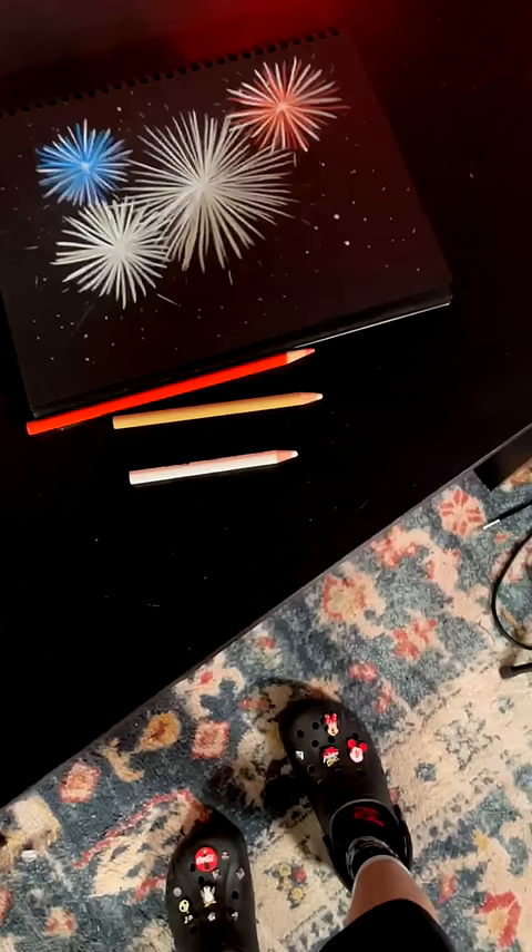Lastly, add a smoke streak, a couple of stars if you want to get fancy, and boom, just like that, fireworks. Happy drawing and follow for more.